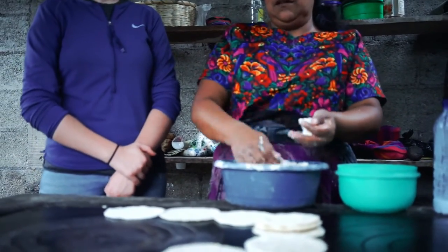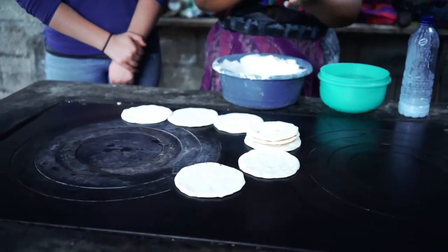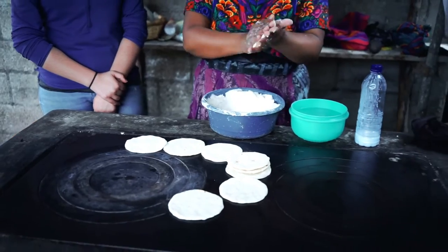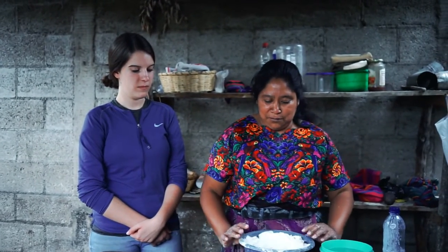You can keep on putting the tortillas on the stove, and after they've been cooked and have a little bit of brown, just make sure that they do not burn, but take them off the stove. Keep on making tortillas until you get the desired amount that you want. I keep on making tortillas because I have a lot of dough. Now you can try making tortillas at your house. Thank you.